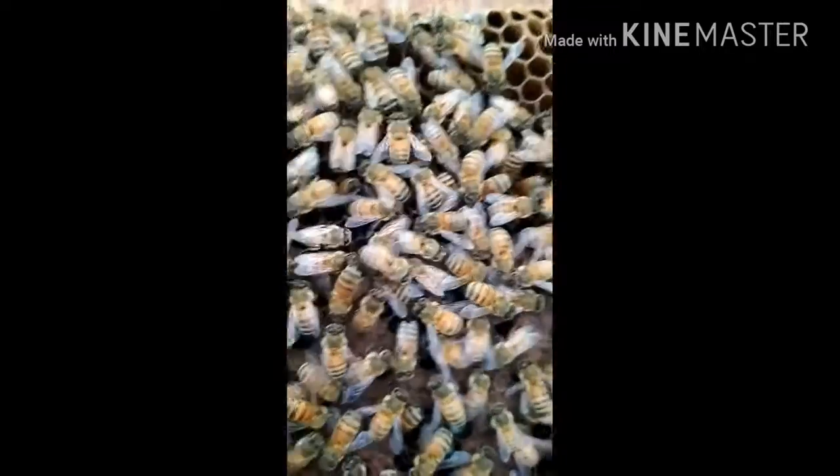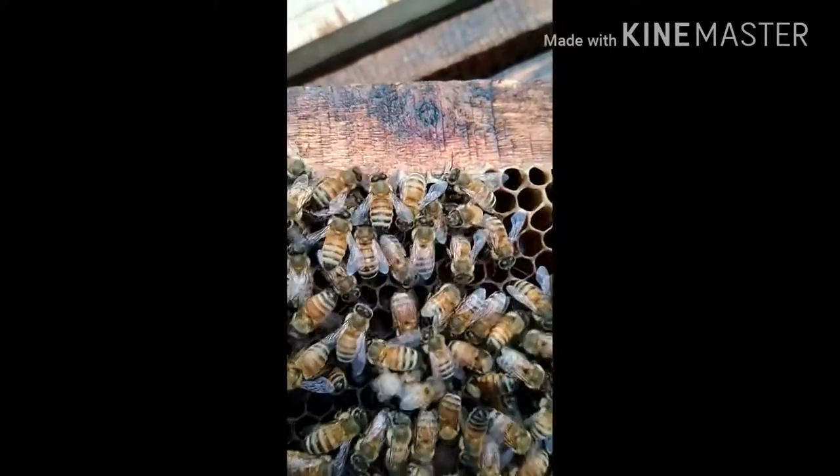Hi friends, my name is Atharva. Today I am going to show how queen bees lay eggs.